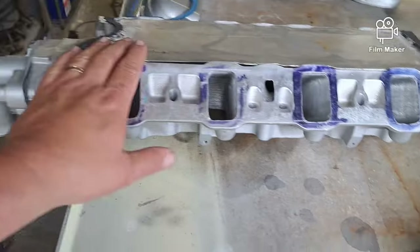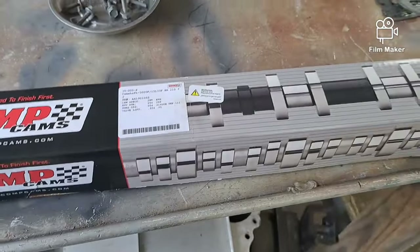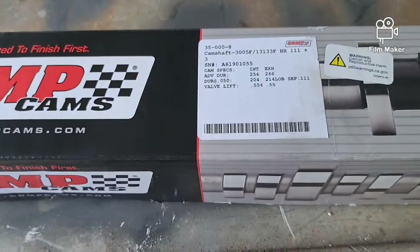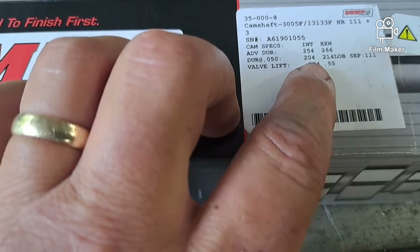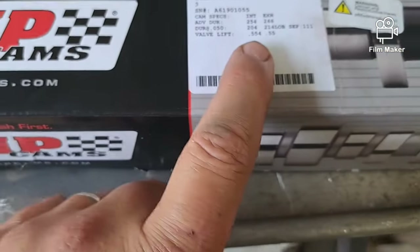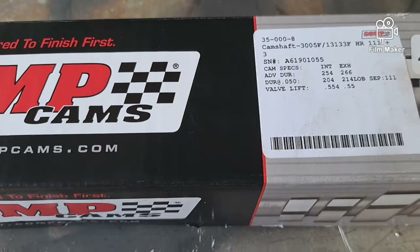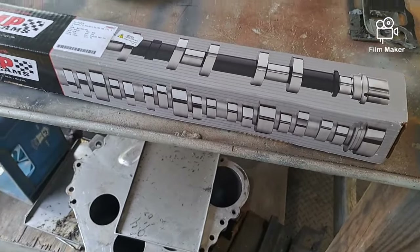This is the intake for the 347, and this is a cam for the pickup. What I said I wouldn't do, I did - I ended up getting an offer on the speed density cam, and I thought if I sell that, it'll take some of the sting out of having to buy this one. These are the lobe numbers from Comp: 254, 266 advertised, 204, 214, 111 lobe separation, on a 108 intake centerline. I've got 1.65 pedestal mount rockers for the intake, so it'll be about 570-580 lift on the intake and 550 on the exhaust. Very mild, small cam.